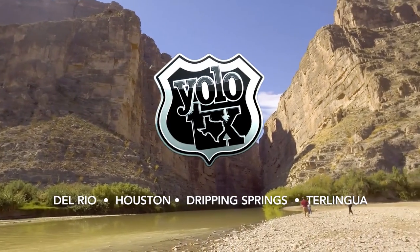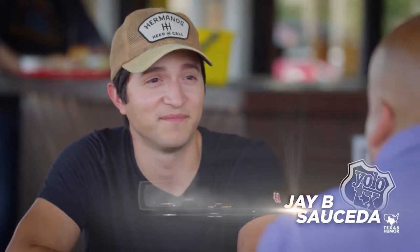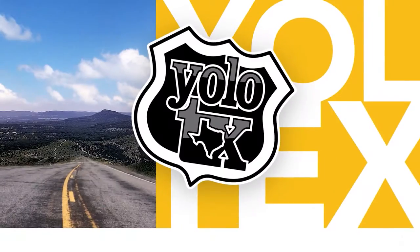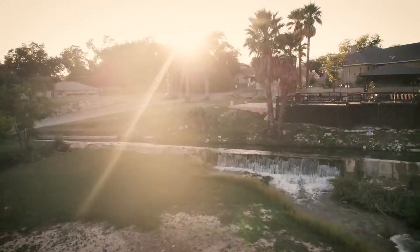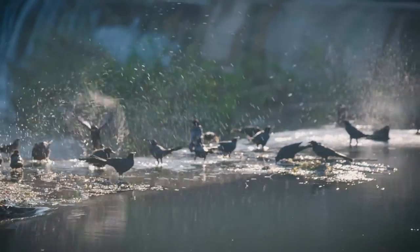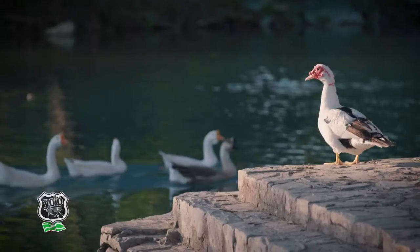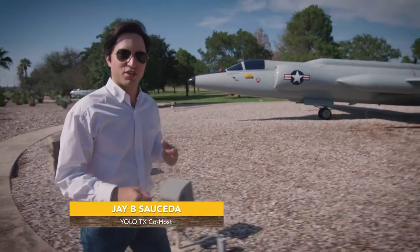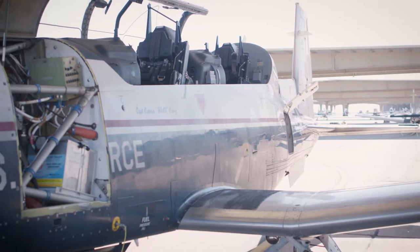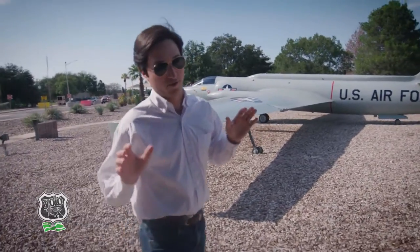Join us on our trip across Texas. Hey everybody, we are here in Del Rio, Texas at Laughlin Air Force Base, which happens to be the birthplace of many of our nation's Air Force pilots. I am so excited as a private pilot — I get to fly a T-6A Texan. But first things first, I've got to do a little bit of training and go try on a flight suit, which I'm also very happy about, so let's go do that.